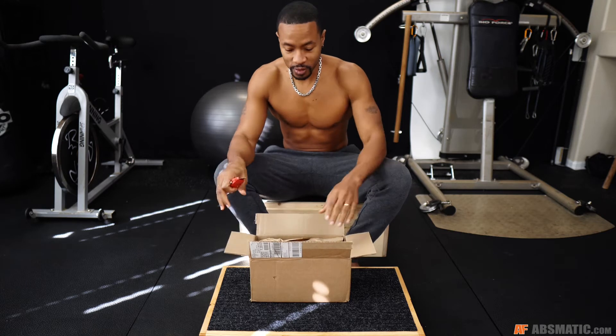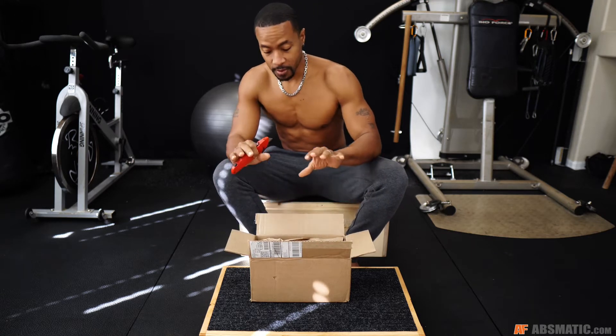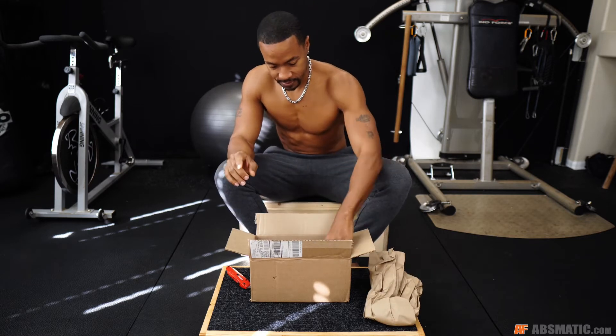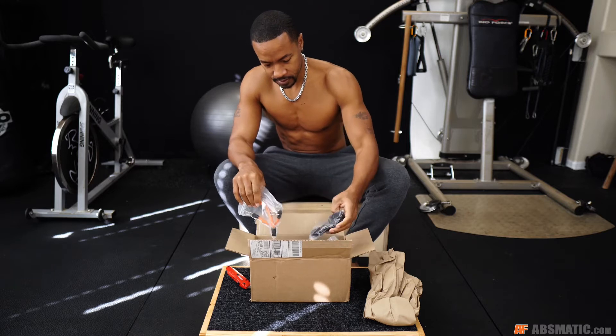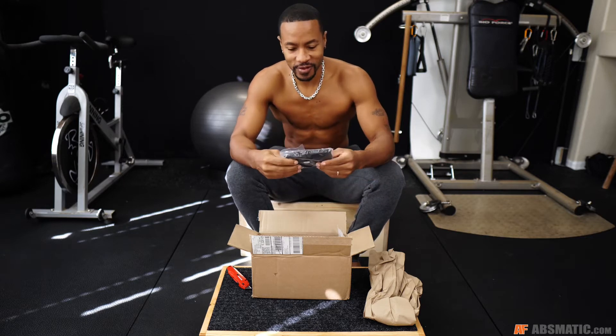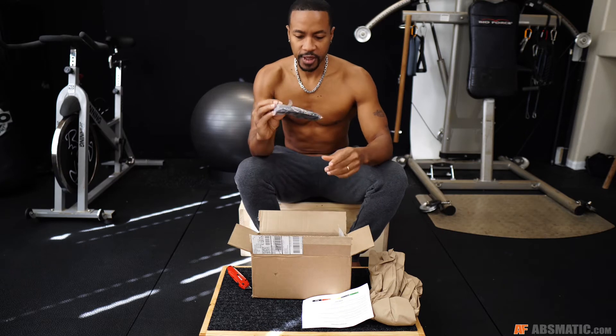Thank you again, WearBands, for sending this. Full disclosure, I didn't pay for these, but I'm going to give my unbiased opinion review on these. But I would have purchased these, because I have clients that use these, and I've seen how beneficial these actually are. These are the gloves. Pretty cool.